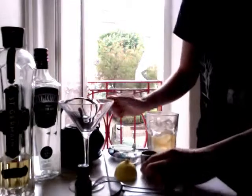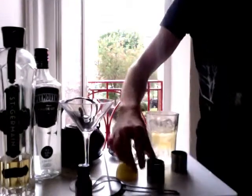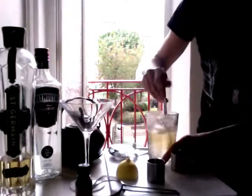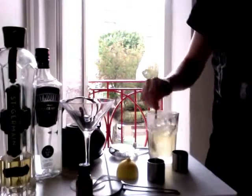And then half a shot of lemon juice that I squeezed from this lemon a second ago. Dump that in. Stir it round with ice. You can shake it but since it's nearly clear, stir it.